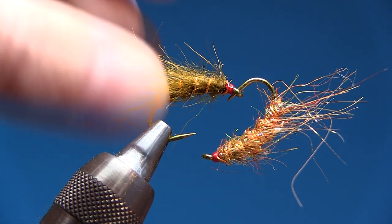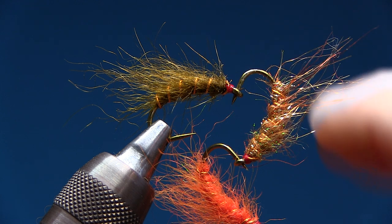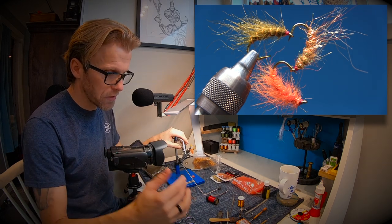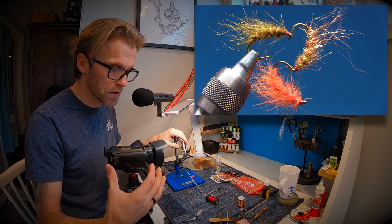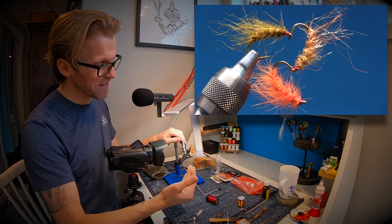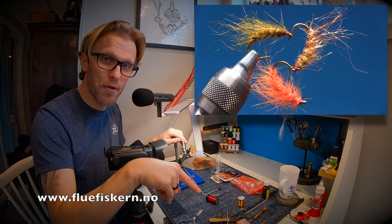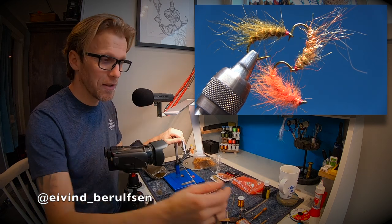There you have it — cobwebassen, loppa the fluorescent orange scud, and dark olive loppa. These are my three scud patterns I've been using for many many years and they work. I don't use gray, brown, white, or pink scuds — I have other flies for that, like the fnug. You need these flies in your box. Materials are listed in the description below, and I'll leave a link to my sponsor down below as well. See you in the next one — cheers!